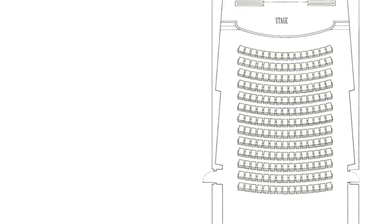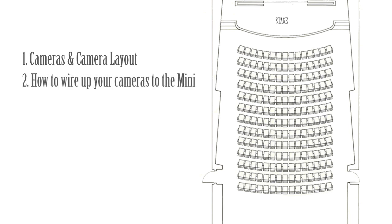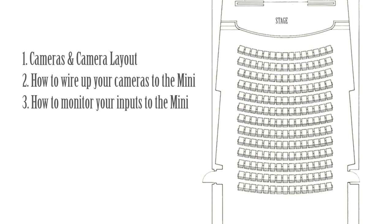In this video, we're going to talk about how to set up a multi-camera shoot with the ATEM Mini. First, I'll talk through what cameras I'd use and how I'd arrange them, then how to wire it all up. And finally, I'll end with some thoughts about monitoring your video and what to do about the fact that the ATEM Mini doesn't have a multi-view output.